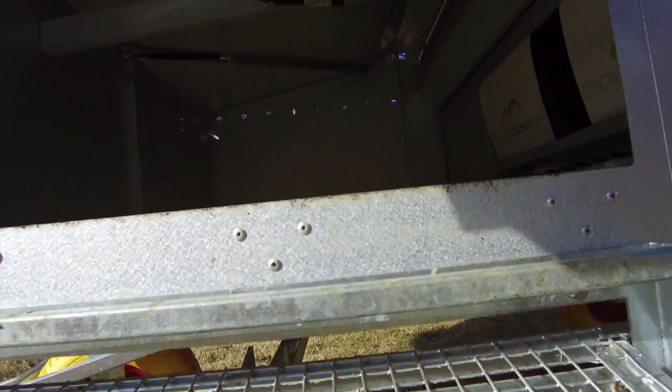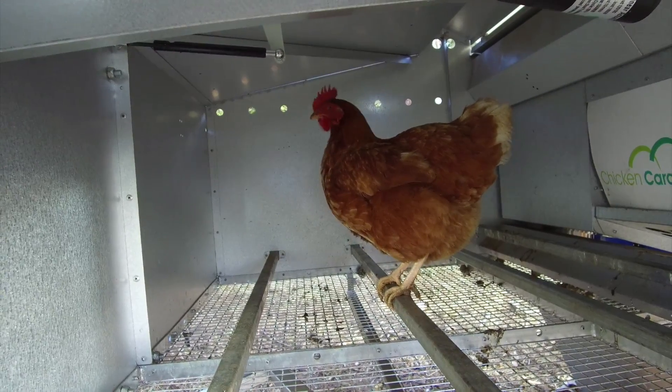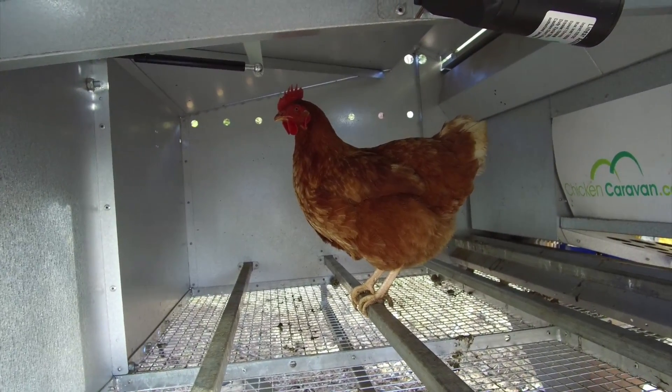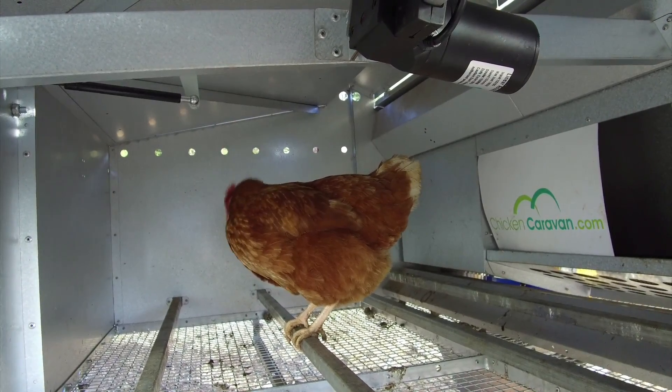Your chickens happily rest for the night, safe and secure on their perches, and all the manure falls directly onto the ground through the mesh floor, meaning you don't have to clean out the coop.